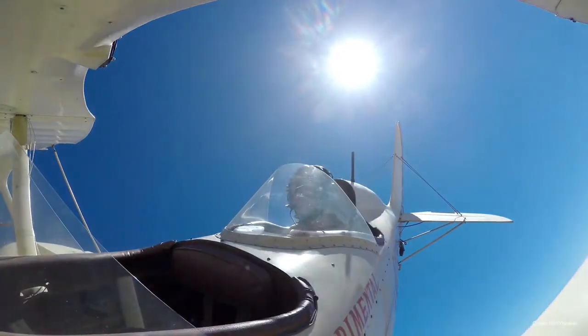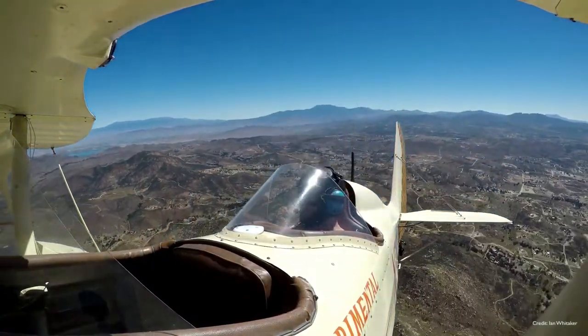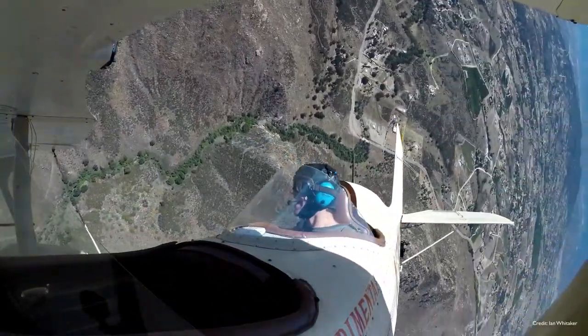Gorgeous looking aircraft. If you love biplanes, you want to pull some stunts, you want to do a little bit of light aerobatics, this is a great aircraft. You can also buy one on the second-hand market.